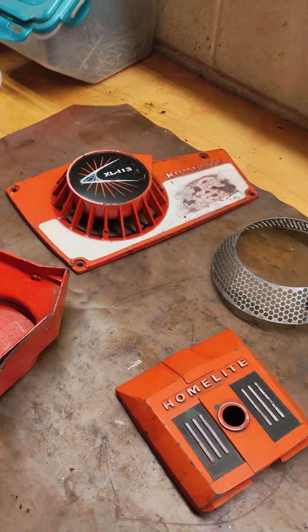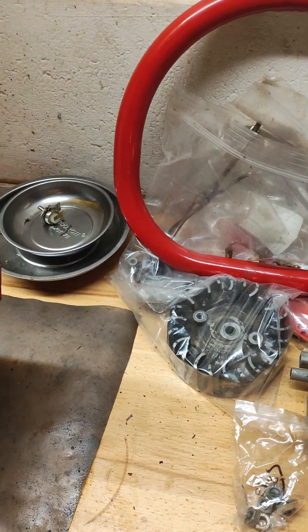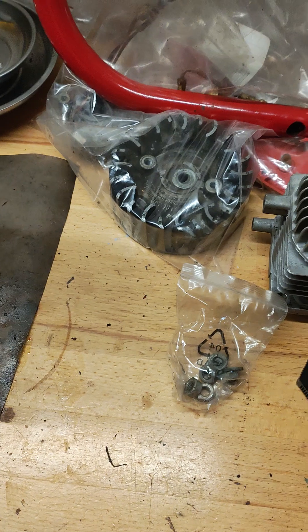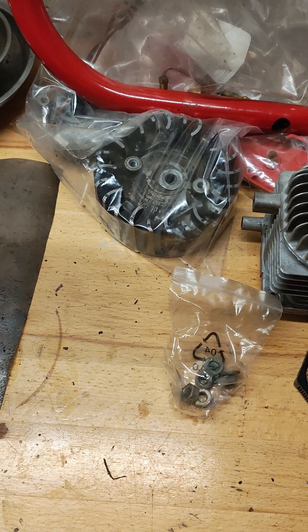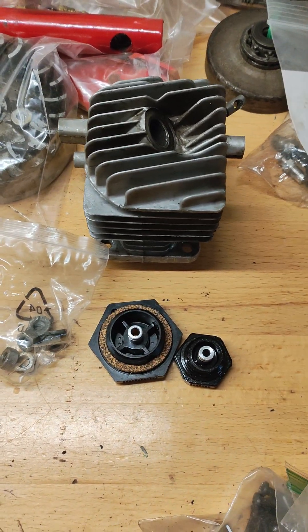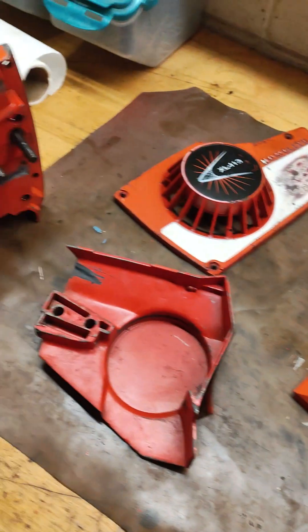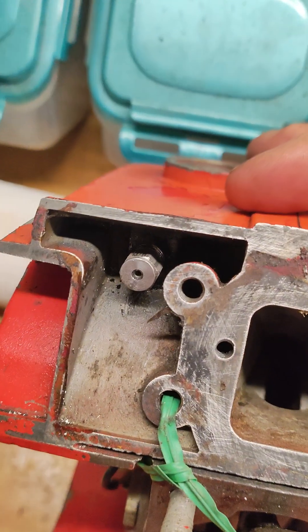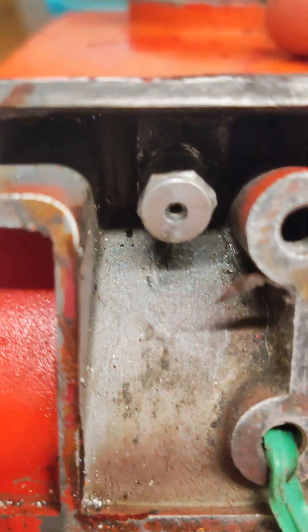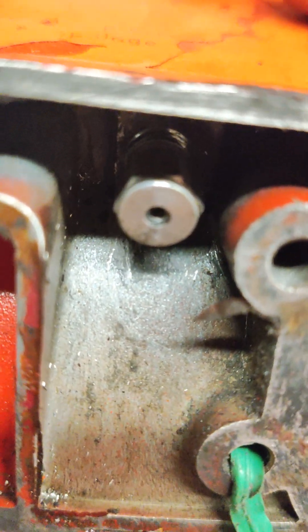I've got all the parts in baggies. Some of these still need to get cleaned up, like the flywheel. I've got the caps — the oil and gas caps vented, done well. I did get the vent in on the cap. I chased those threads with an 8mm thread chaser and got the vent in there. That vent, right there at that edge before it gets to the hex head on that cap, comes off.